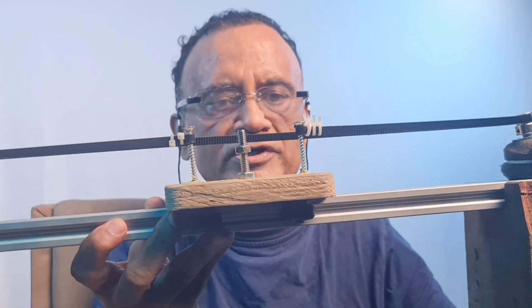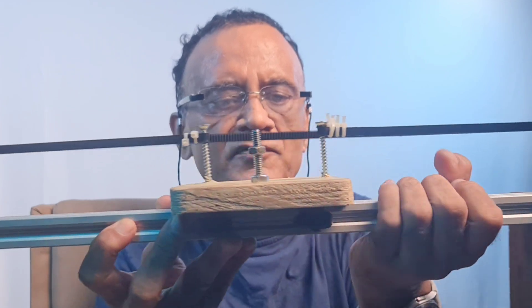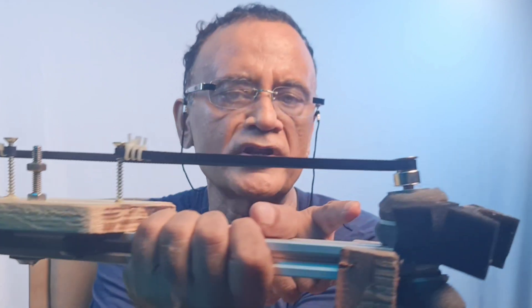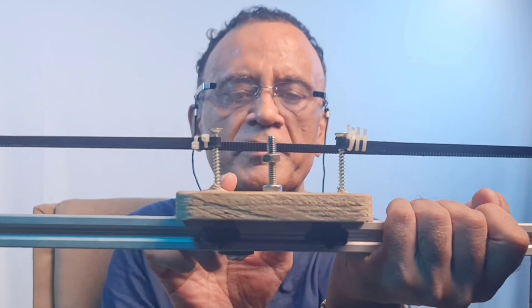I've already made a do-it-yourself slider and this is the carriage. It is made up of a wooden block and it is a motorized slider. There is a DC geared motor here and there is an idler pulley, and this platform moves along this. However, this motor was making a little bit of noise, so I'm now set on making a new slider with a stepper motor and stepper motor driver. Stepper motors are noiseless motors.